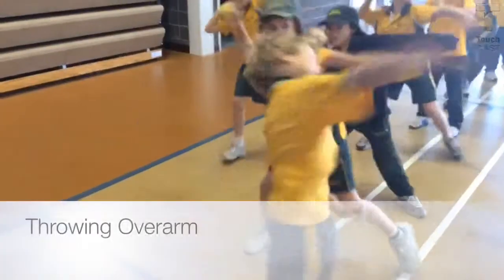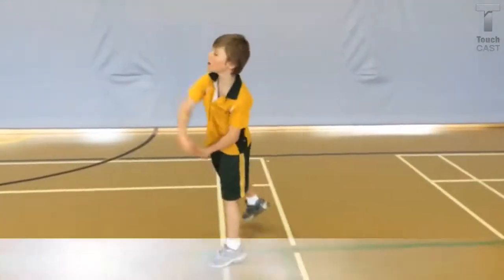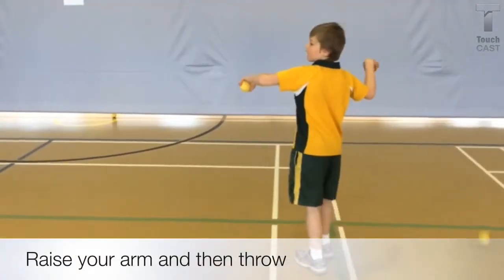We hold the ball in our hand and bend our elbow. The ball should be near your ear. The other arm is outstretched in front. The opposite foot is forward with the weight on our back leg.